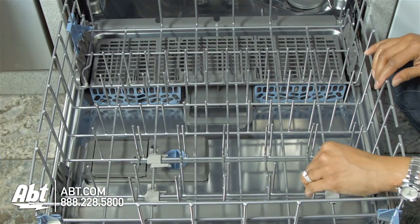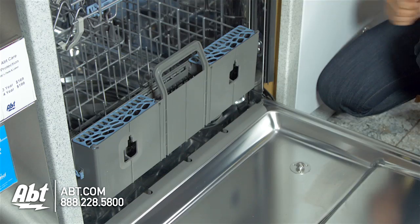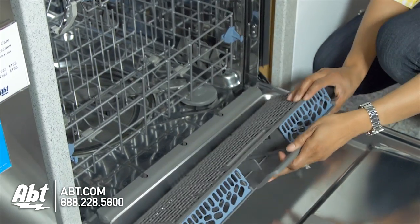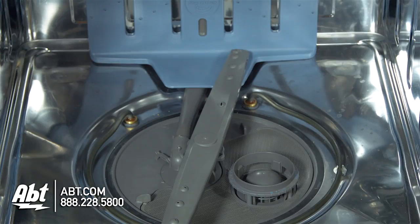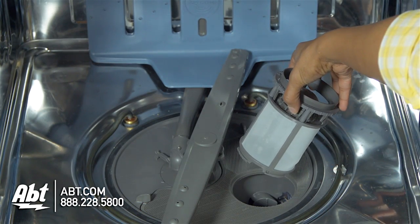The lower rack has one row of sliding tines and a removable silverware basket that can be placed in front of the unit or on the door for maximum capacity. There's also a filter that's easily removable for cleaning.